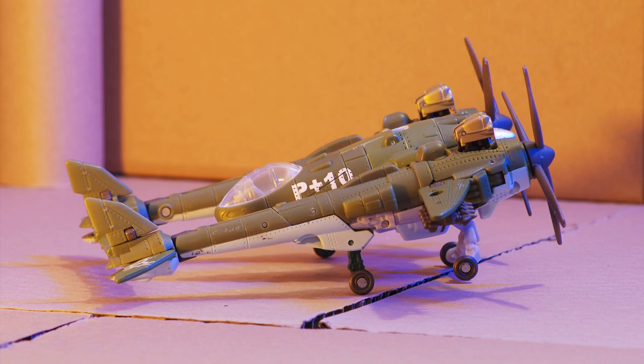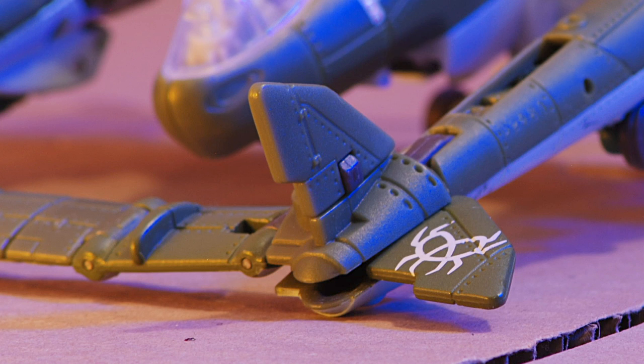But there's not an Autobot symbol in sight. Whether it's alt mode or bot mode, he doesn't have any faction symbols — I've never heard of that on a Transformers figure before. He does have 'P plus 10' painted on the side. Does anyone know what that means? There's also an odd insignia on the back tail wings — the internet tells me it's some kind of spider pretzel thing.